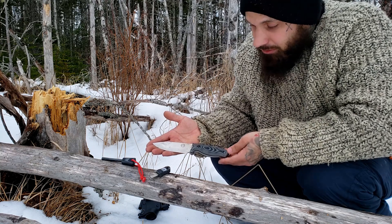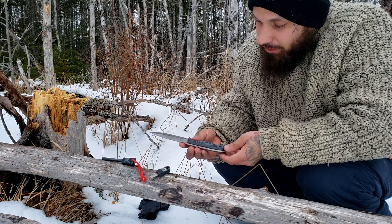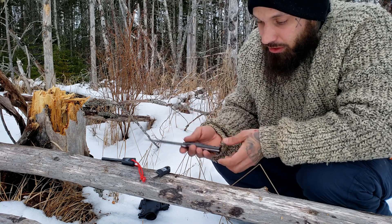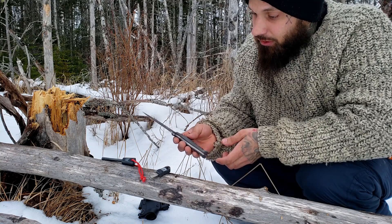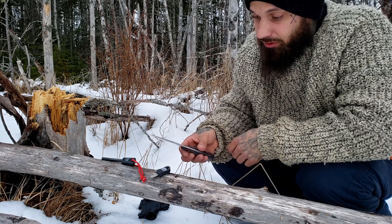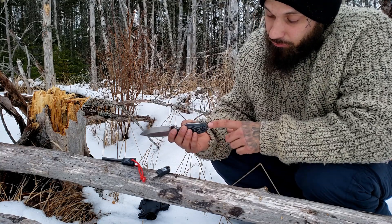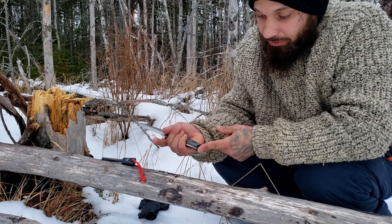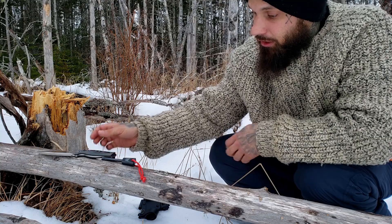I'd say the blade is probably pushing about four and a half inches, and the overall knife is coming in around eight to eight and a half inches long — I'm not totally sure on the exact specs as I'm out in the woods. It's a generous blade — not huge, not small — hefty with a nice weight, and definitely solid. I've been batoning with it, doing feather sticks, cutting — excellent blade. It also features a nice pommel on the end for pounding, and a hole for a lanyard.